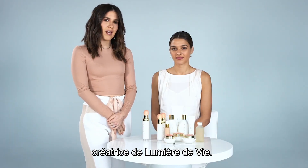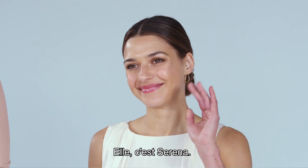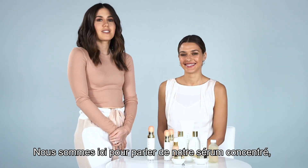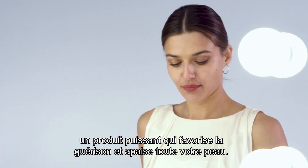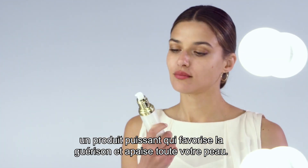Hi everybody, I'm Amber, creator of Lumiere de Vie, and this is Serena, and we're here to talk about our staple of the line, which is our Serum Concentrate, which is a powerful serum that promotes healing and soothing all over your skin.